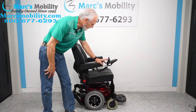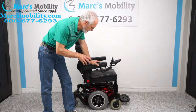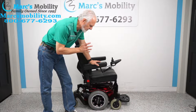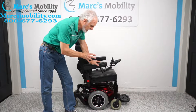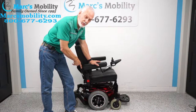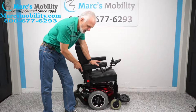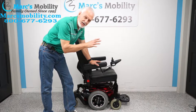We have a really nice chair here — the Quickie Pulse 6, made by Sunrise Medical. This is a fantastic chair for several reasons: it is quick, it is sharp looking, and it has four-pole motors. These are high-quality motors, so you get a lot of torque and a lot of speed. This chair is almost like a little race car.